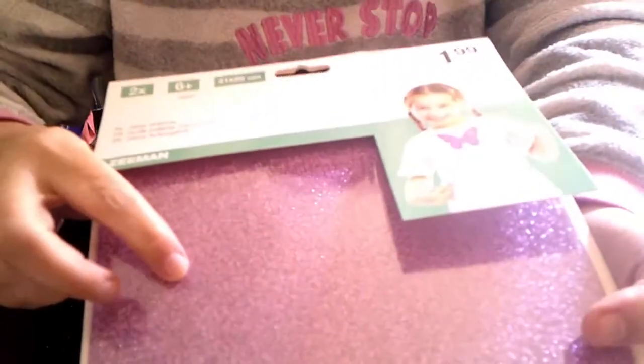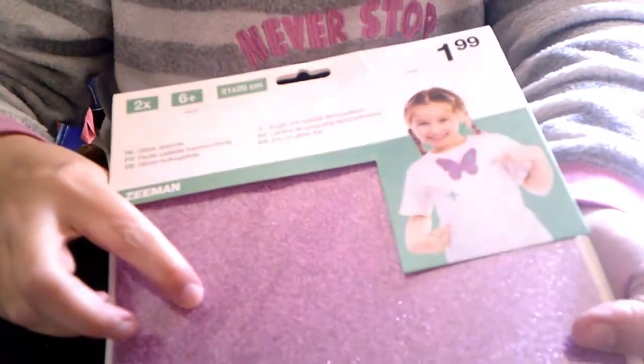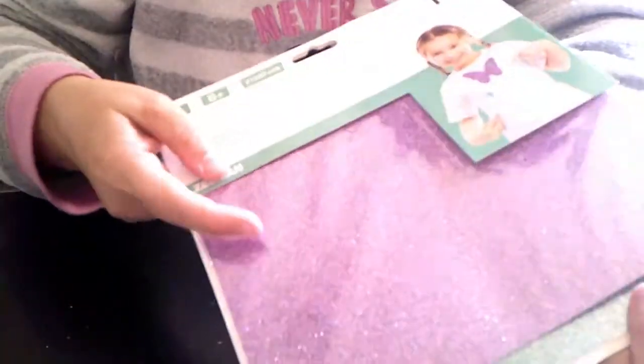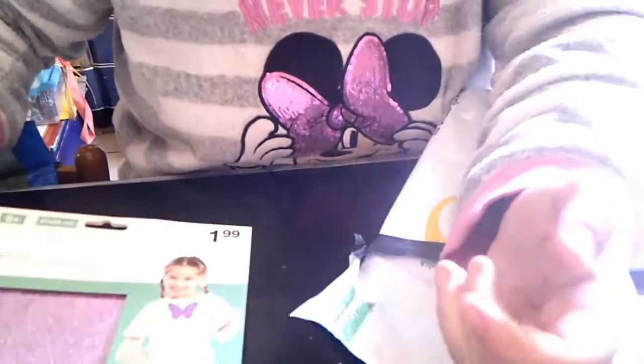Si queréis que os haga algo con ello, ya sabéis lo que tenéis que hacer: en el vídeo me dejáis un comentario y yo hago un tutorial usando el vinilo de encima. Muchas gracias, Lola.